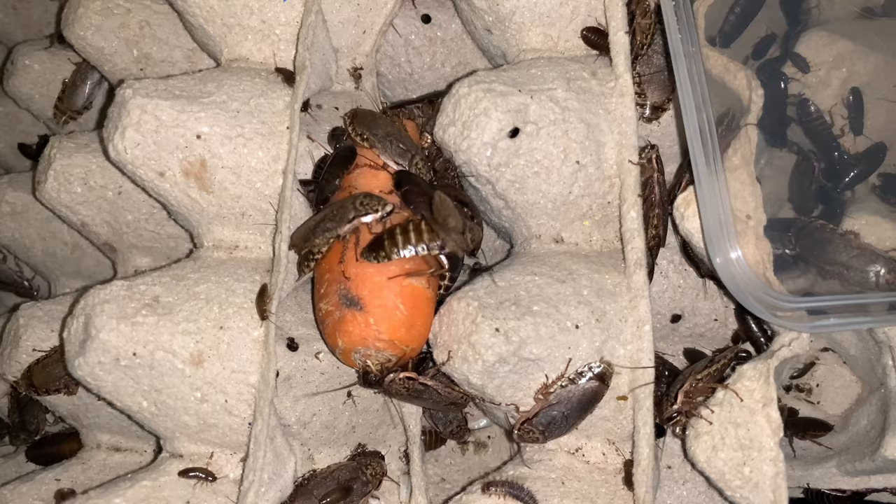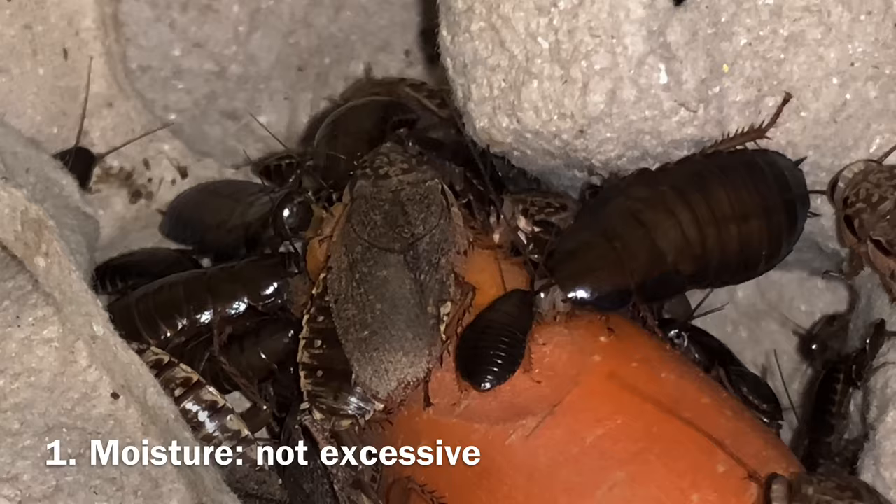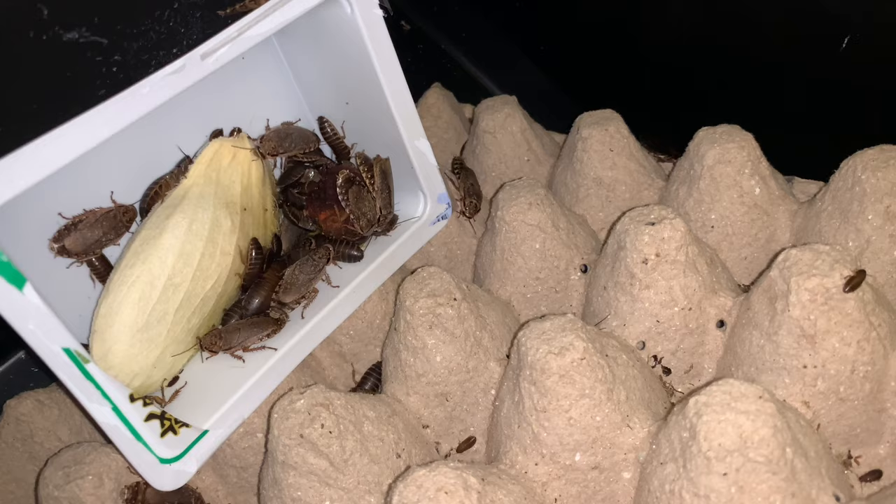Woodies are omnivores so they will readily accept a wide range of food. Water requirements can be met by providing vegetables and fruit with moderate moisture contents. I put in vegetable scraps and fruit peels from the kitchen for the woodies anywhere from once to four times a week. It is important not to overdo the wet food as it can promote mold growth and make the egg carton soggy. The roaches would start to eat the egg cartons if they become soggy and the cartons start to sag and break quickly.